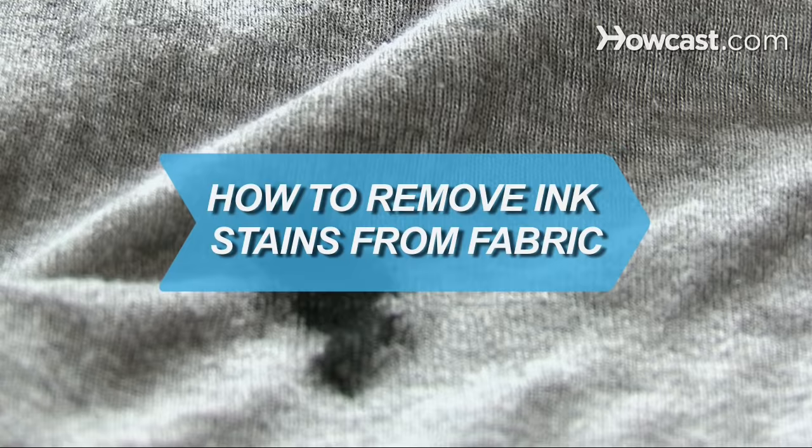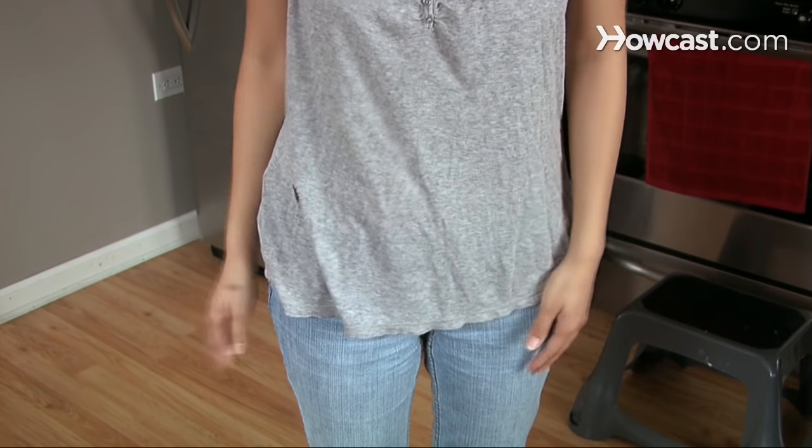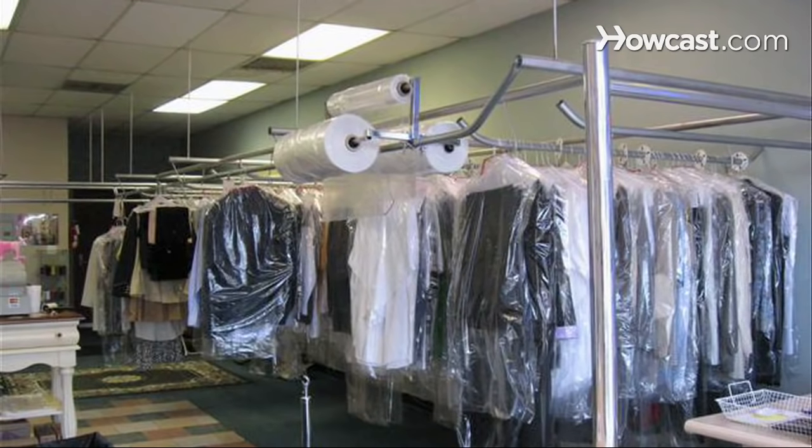How to Remove Ink Stains from Fabric. Getting ink out of fabric is a tricky business, often best handled by a dry cleaner. If you want to try it yourself, though, here's what to do.